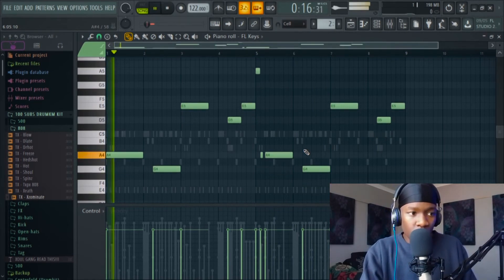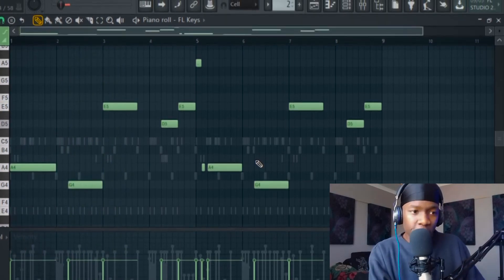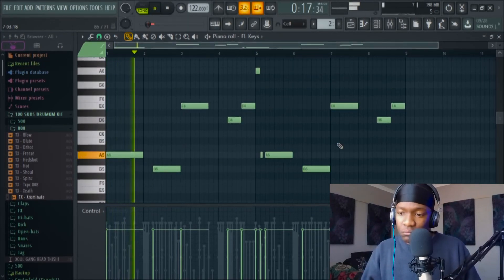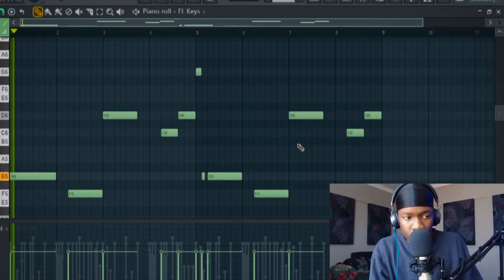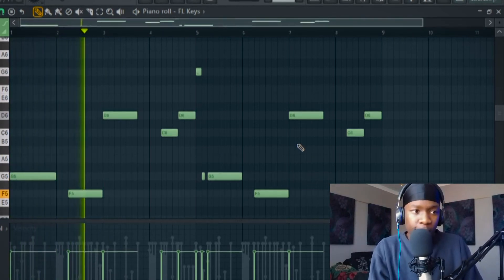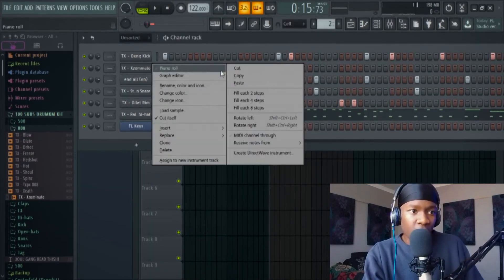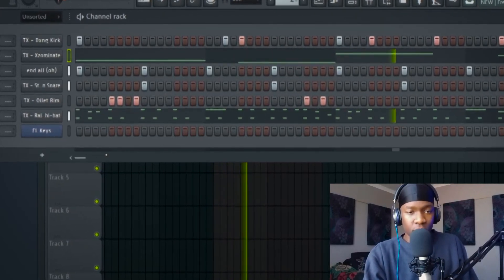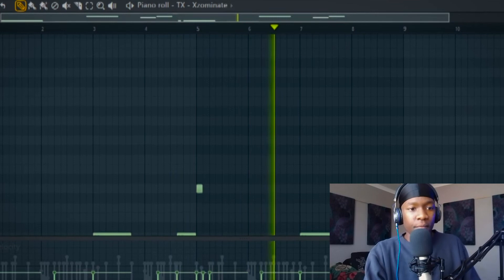If you're still not sure, you can pitch it up an octave and listen to it. When you're sure that it is on key, cut it and pitch it on the 808. You're good to go.